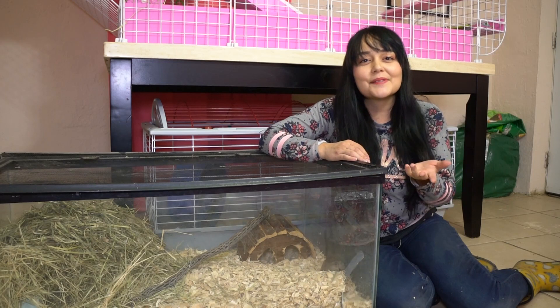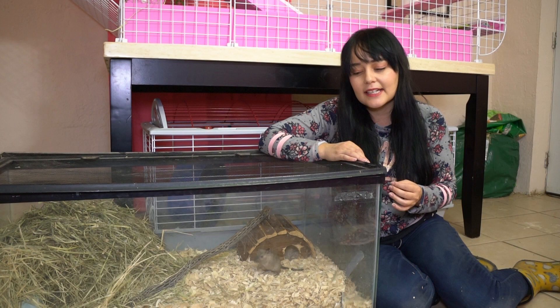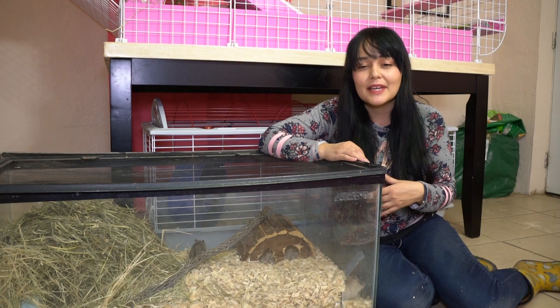Hey guys, welcome back to my channel. Today in this video we're going to be talking about gerbils. It's been a while since we've talked about gerbils on this channel, but today we're going to be discussing how to keep your gerbils from getting bored, how to make really great toys for them. Don't forget to subscribe to my channel so that you can see more animal videos.